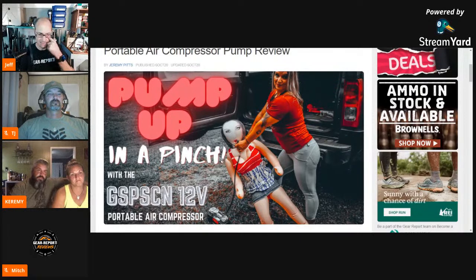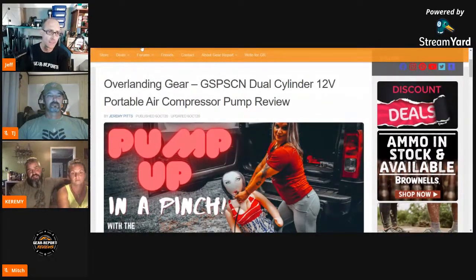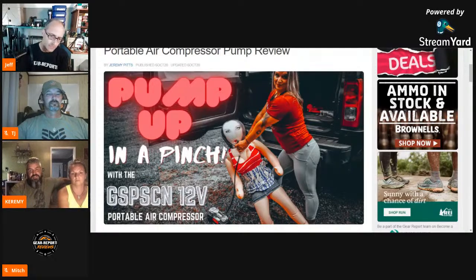The sub-$100 Jeep parts project — we've probably got about eight videos in that playlist. Out of all of them, this air compressor is probably the favorite. The headlights, of course, she still absolutely loves at 80 bucks. The little deflator is great to have — there are digital options out there, but our reasoning for going analog was: if you're out on the trail and your batteries die, what do you do with the deflator? That's why we went with the analog dial. We've got about eight products in the budget under-$100 playlist. That would make a great summary article on gear report.